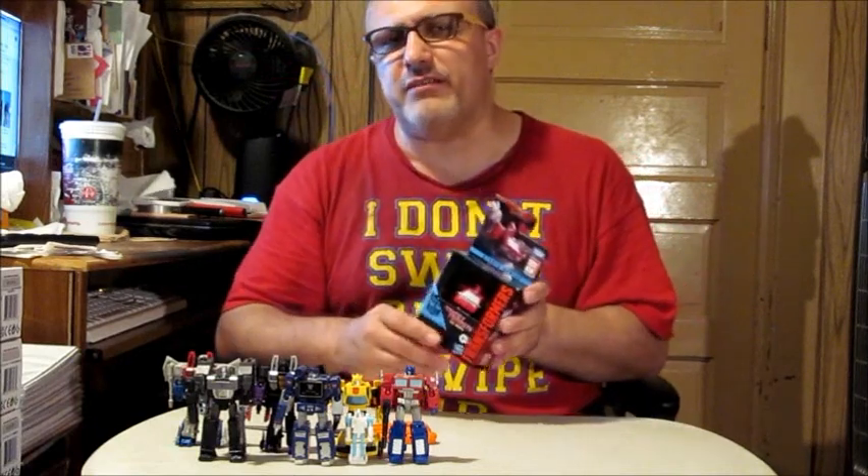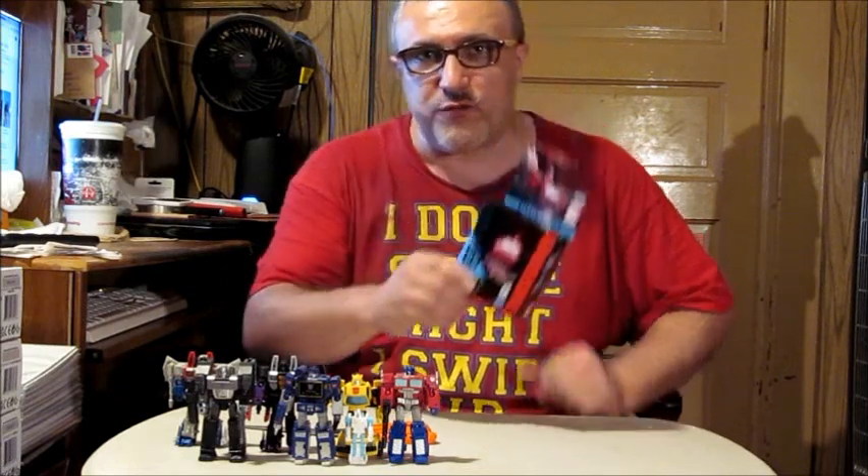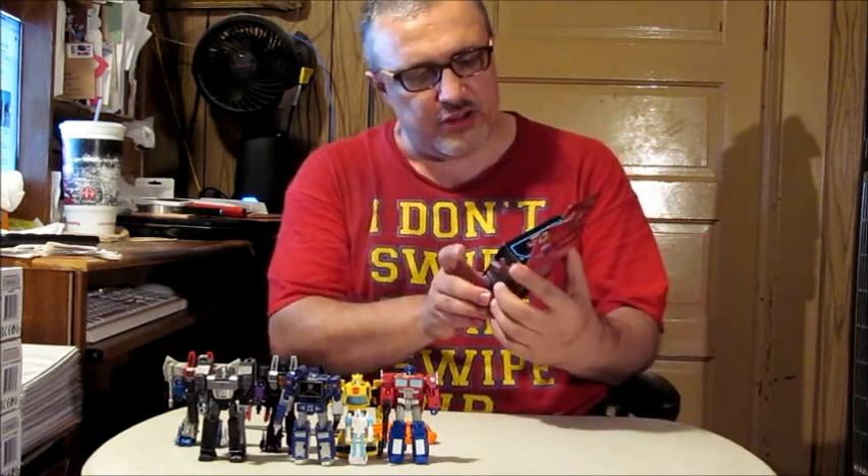Welcome back for another unboxing review, my adventurous ones. I am your host, as always, the master of all the multiverses — and I don't care what Robert Downey Jr.'s Dr. Doom says about it. I'm the one that destroyed the MCU, not him. Joseph Michaels, the Adventurous Joe, at your service. Now we've got to get started with our unboxing.